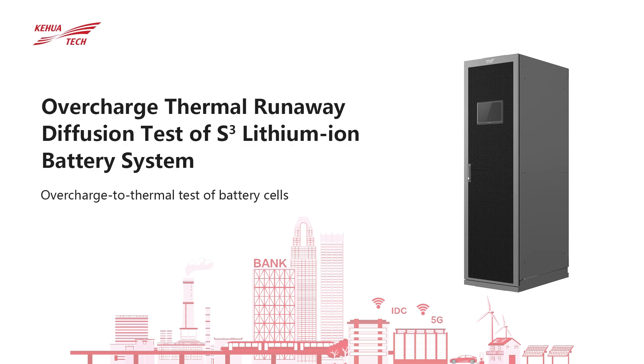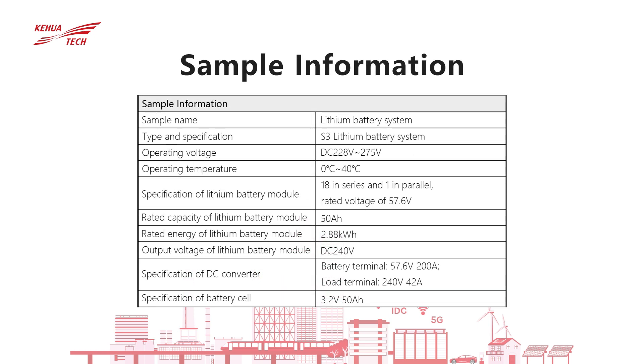Overcharge to Thermal Runaway Diffusion Test. SQ Lithium Battery System is taken as the test object and the rated voltage of the module lithium-ion battery pack is 57.6 volts.